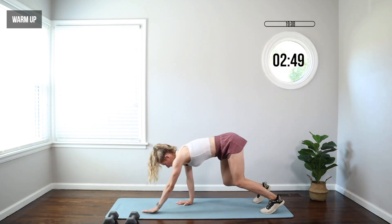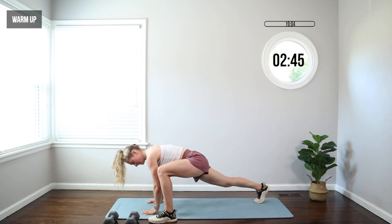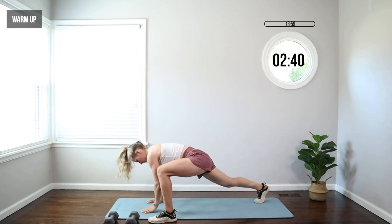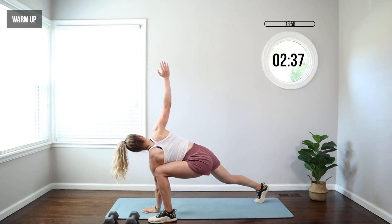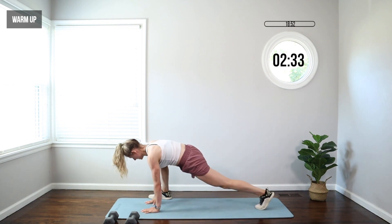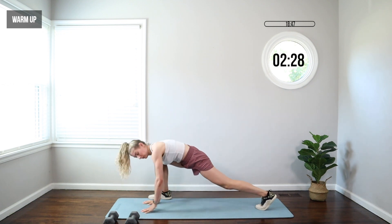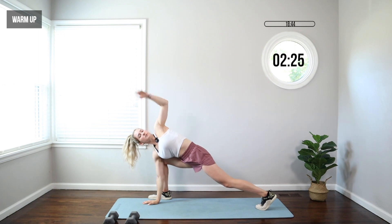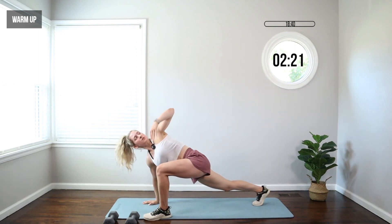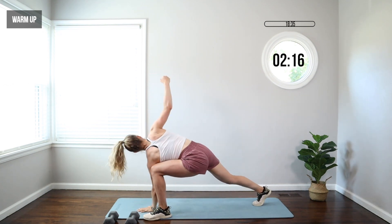Let's come down one more time and hold it here. Bring your right hand to outside of your right foot. Lift your right arm, rotate that chest, open. Hand down, opposite hand lifts, rotate. Switch — left foot, left hand, left arm rotate, left hand down, right arm open. We're mobilizing the shoulders, the chest, those hips — getting ready for the work today.